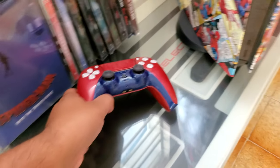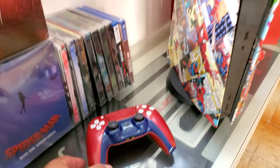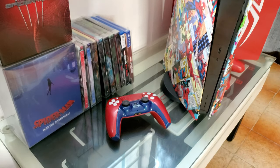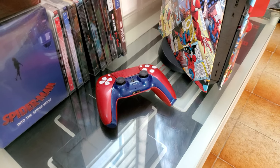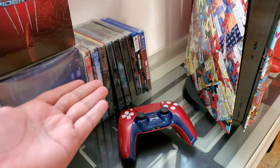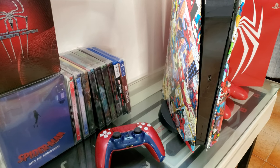I'm thinking of going white on the DualSense — that will match with this a little bit. You can see I'm a Steelbook fan too, with a nice collection going on there.